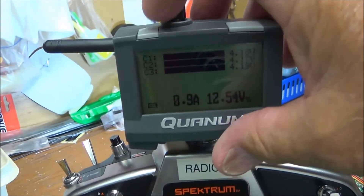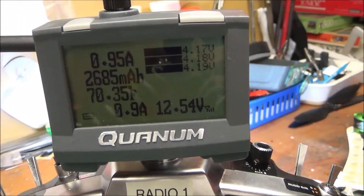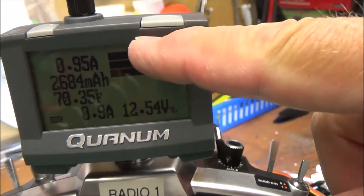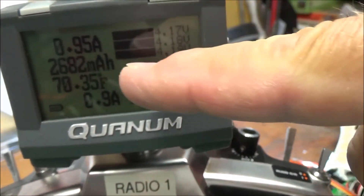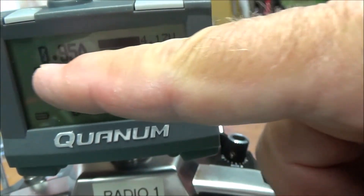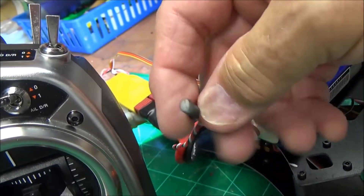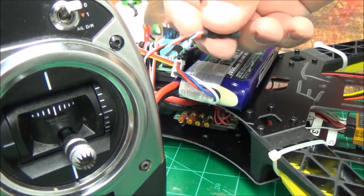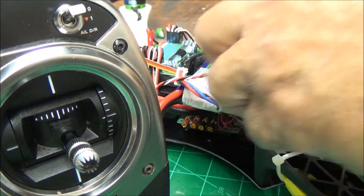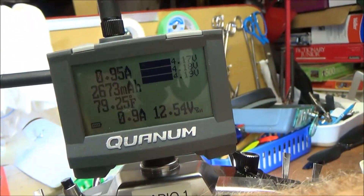Now when I push this button we've got a whole bunch of things: overall voltage, per-cell voltage, how many amps drawn, and I've got it set for a four-cell battery, so this shows my minimum voltage for a four-cell pack. There's also a temperature sensor right here — I'm going to tape that to my battery. You can put it anywhere you want.